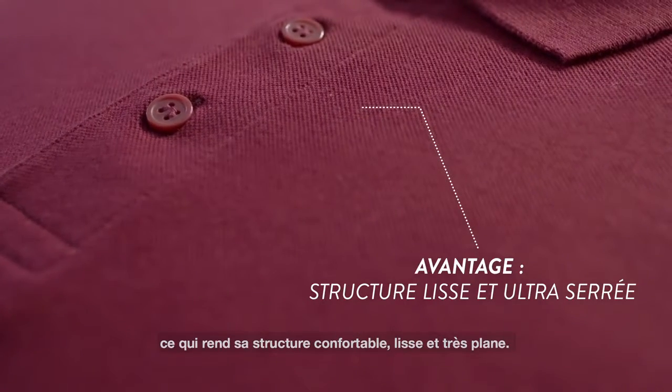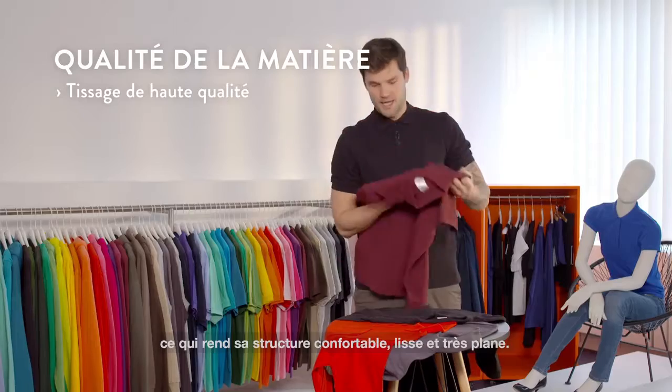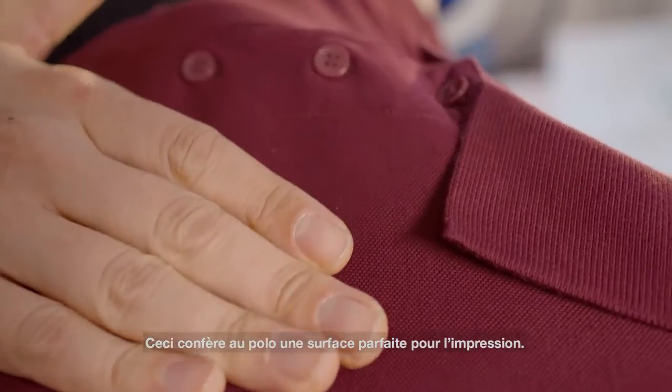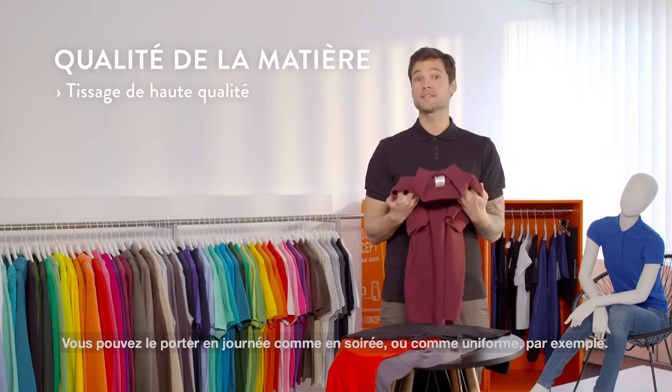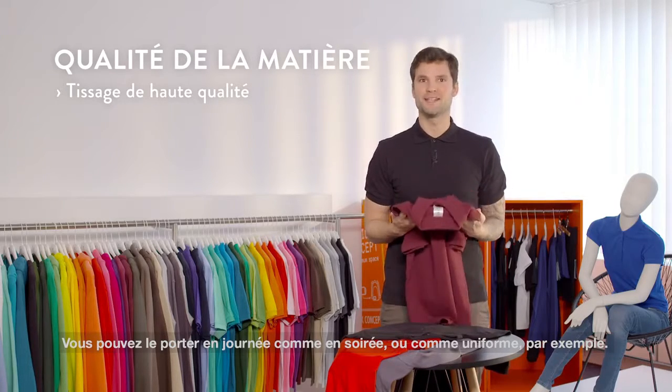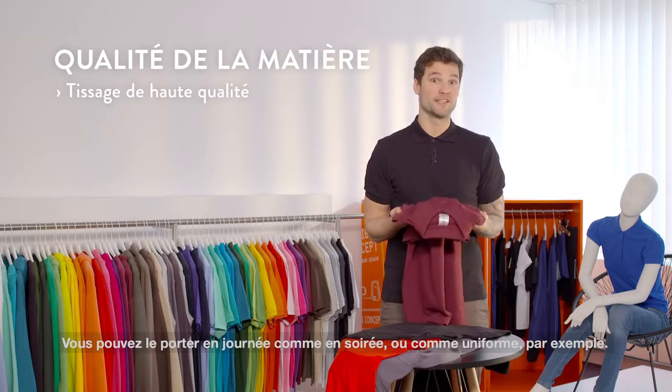Thanks to that, the polo shirt has a tight structure which makes it comfortable and smooth, and as you can see it's very even. That makes this polo shirt perfect for printing, and this is why this shirt is very comfortable and you can wear it day in day out like a uniform, for example.